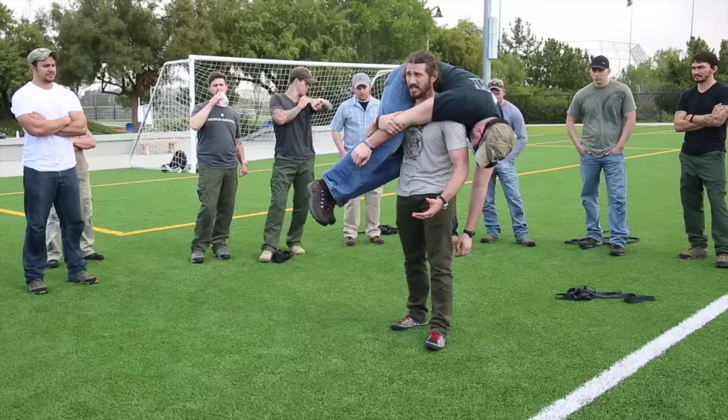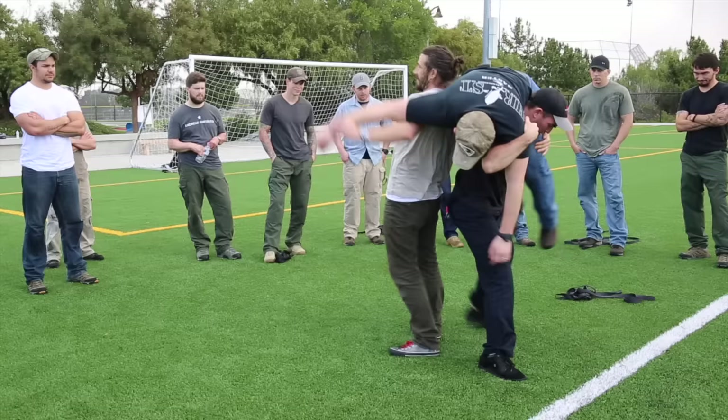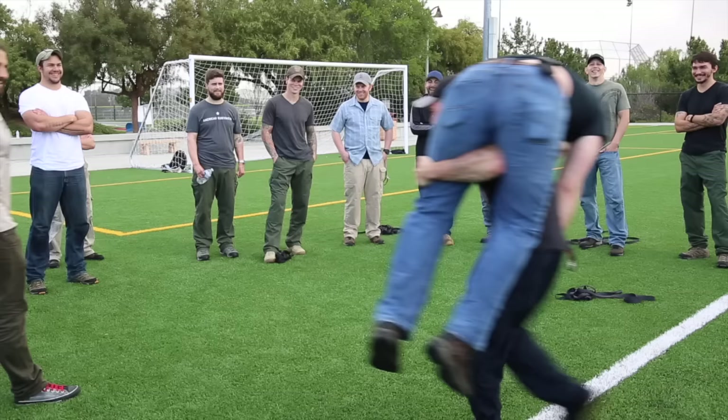Guess what? Come on out here. Go back to back with me. Let me know when you have the weight. He's got the weight — somebody else, trade it out. All right, cool. Set him down.